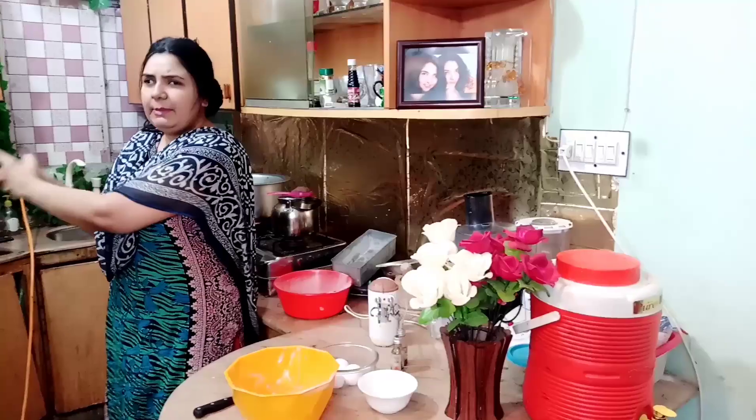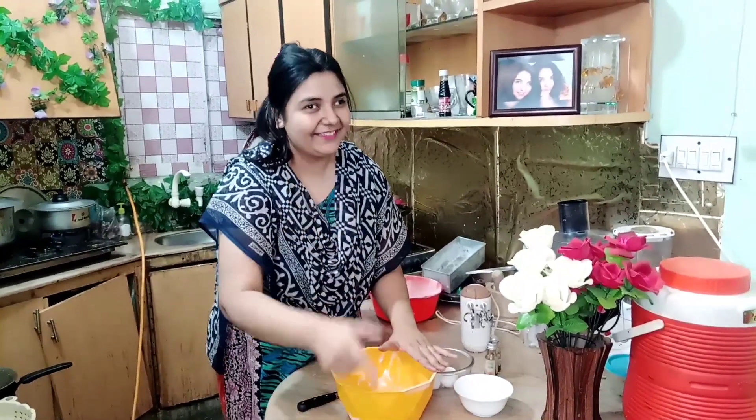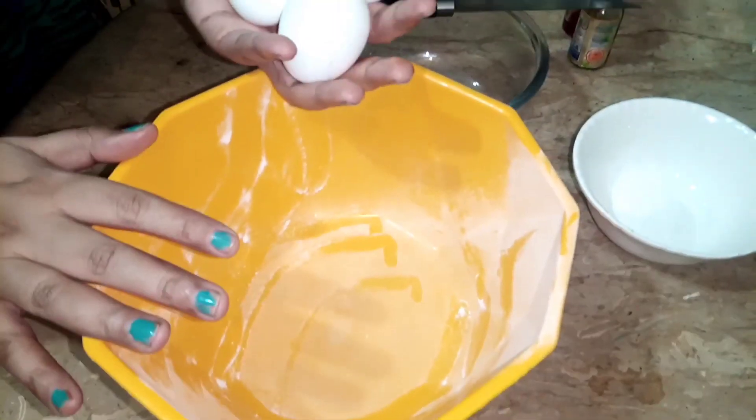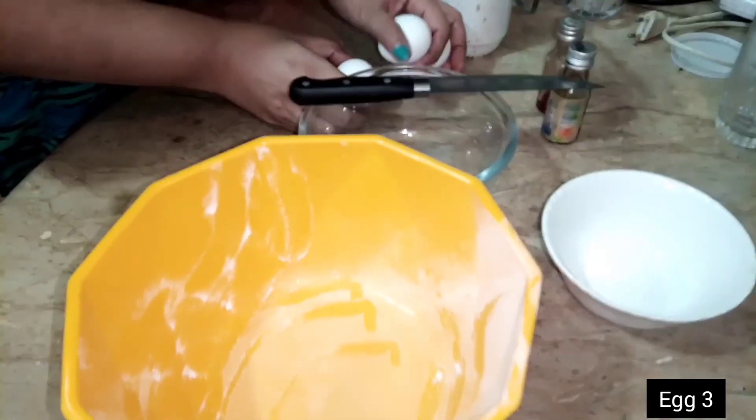We will bake it in the pot. I have put it in the pot. We will make it in the pot — I am going to use 3 eggs.